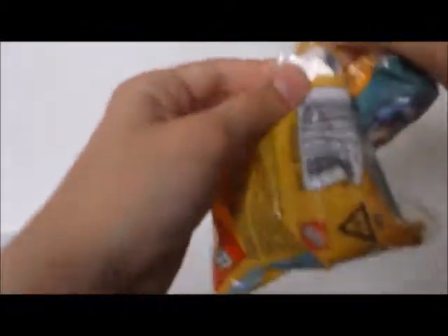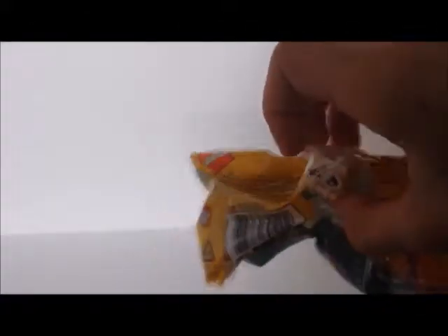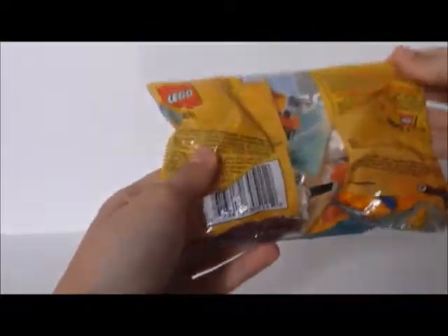This is the head part. Now I've got to stick this to the body and then I'll start building the beak. Let's continue.